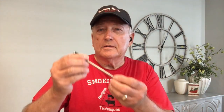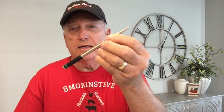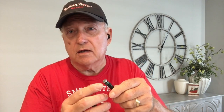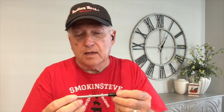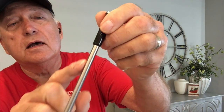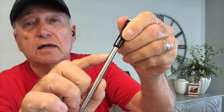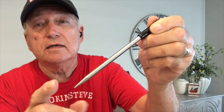Here's a quick look at the temperature probe. As you can see, there are no wires attached. There's a temperature sensor on one end that will read the ambient temperature, which can be used to monitor your grill temperature. At the other end is another temperature sensor that will measure your meat temperature. There's a little indicator ring right up in here.